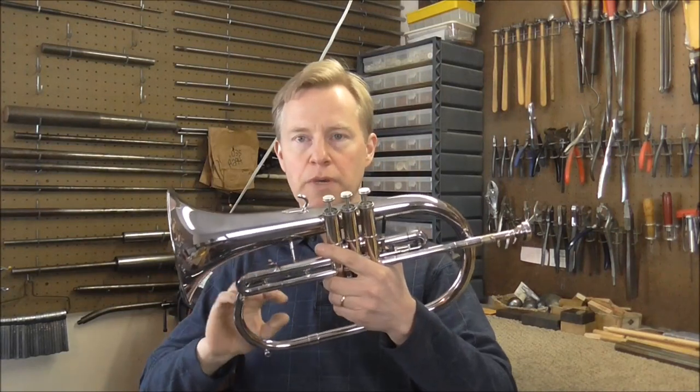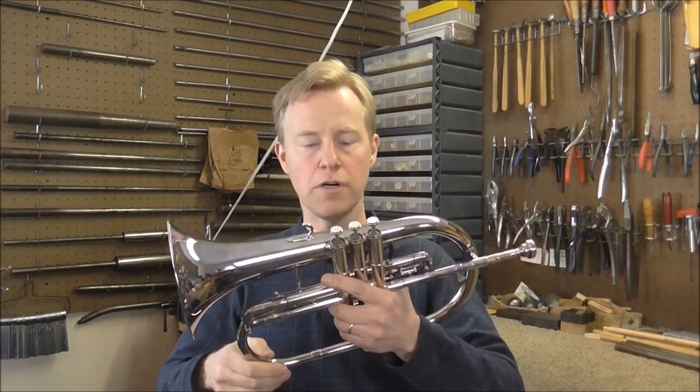The way that the tubing expands and gets bigger is very important to the sound of a Flugelhorn. It gives you a very dark and mellow sound.